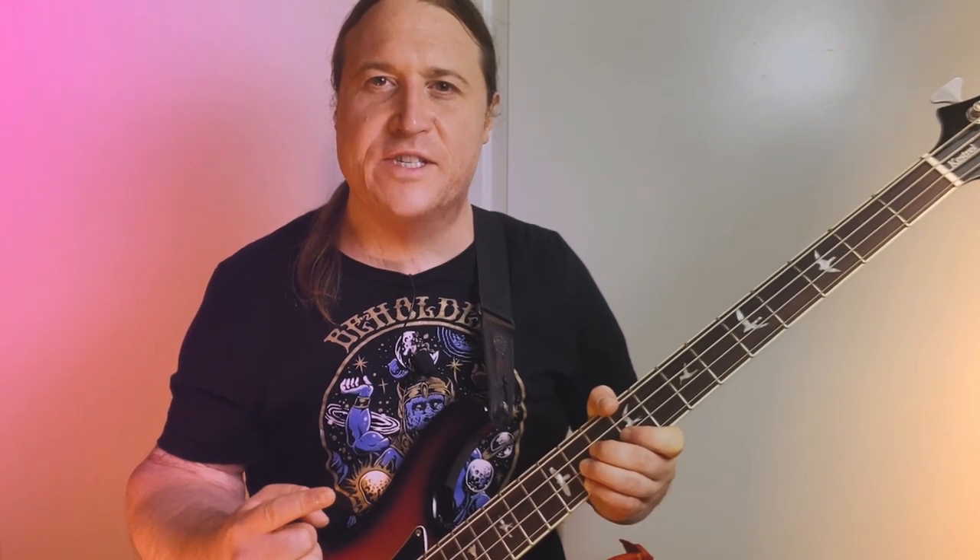In this lesson, you're going to learn how to play 'Evil Eye' by Fu Manchu.